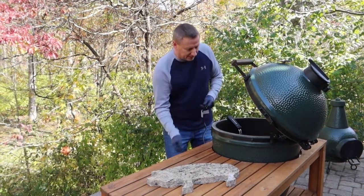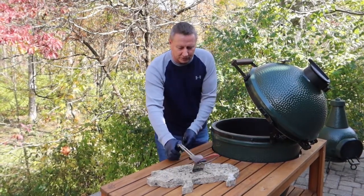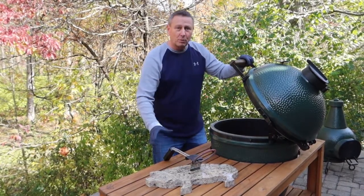I'll just unplug it and we're going to take this out and set it somewhere safe until it cools off. We're going to continue to let that heat until we get to the temperature we're wanting.